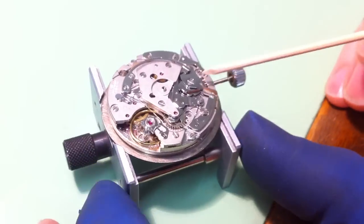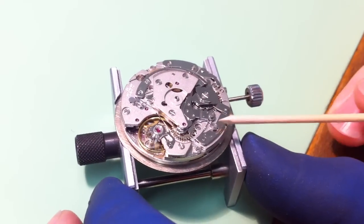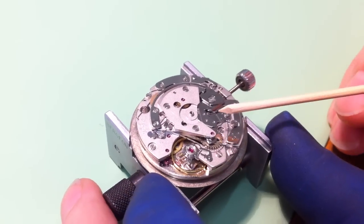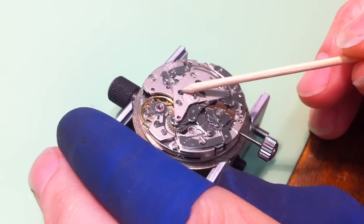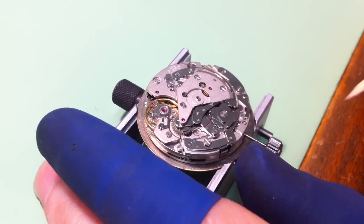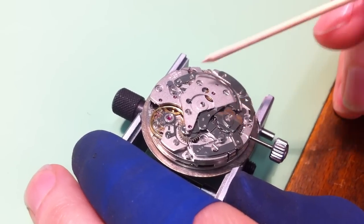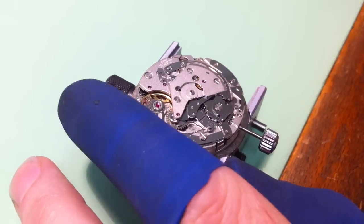On this side of the watch we have the cam system. We've got one push piece here and another push piece here that start and stop the chronograph, which is the stopwatch. In this hole here is the top end of a little pinion — a double-ended pinion. A pinion is a wheel with 12 teeth or less. The bottom end of that pinion is running on the main gear train. It's turning all the time, but at the moment the top end of the pinion is not touching anything.